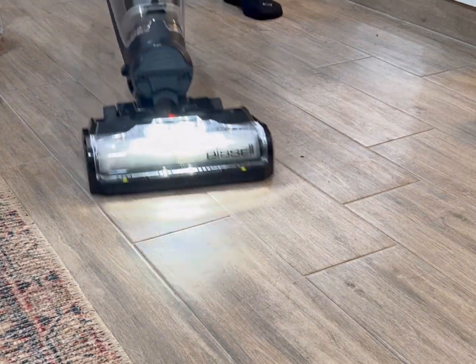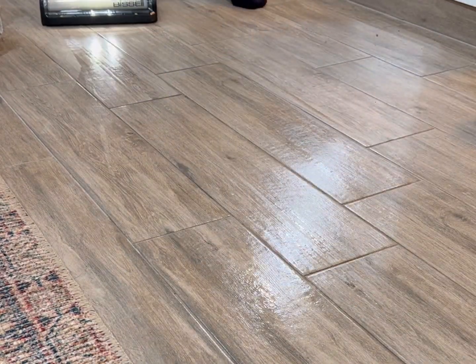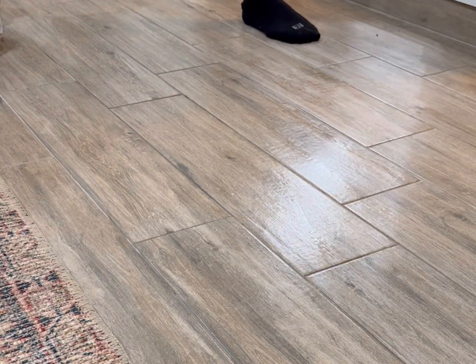There's also a hardwood floor mode, which just uses formula, no steam. This setting is great for upkeep between deep cleans. This setting is also amazing.